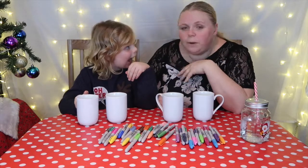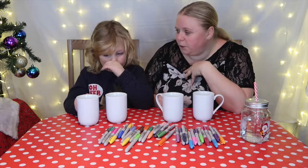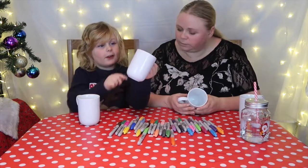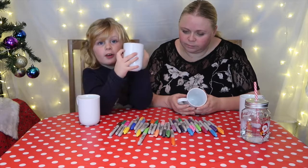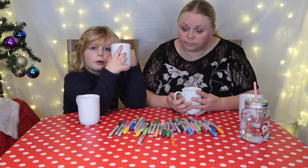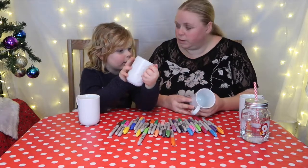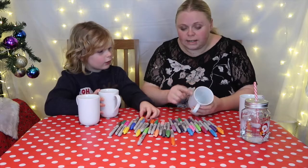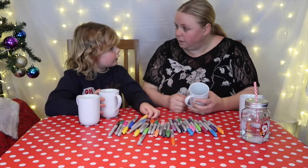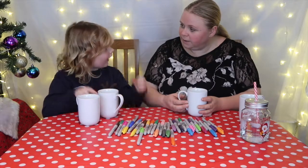You'll have to excuse both of us — we're both full of cold at the moment so we may be doing a bit of coughing. I fancy you doing the person's name. You could do it at the top, or you could do it huge all the way around and write it lots of times, using different colours for the letters. Let's get started!